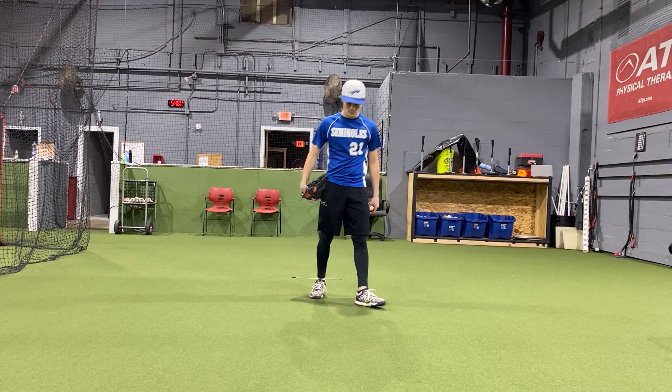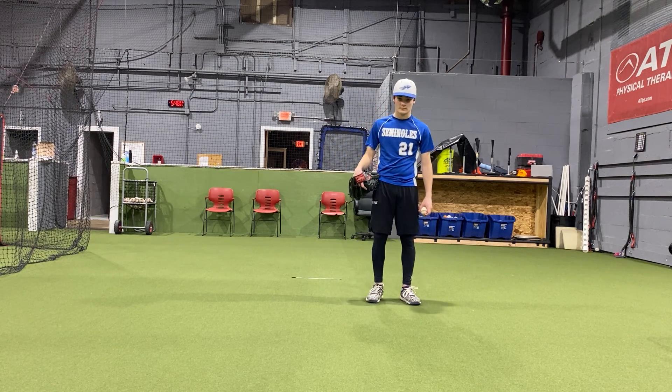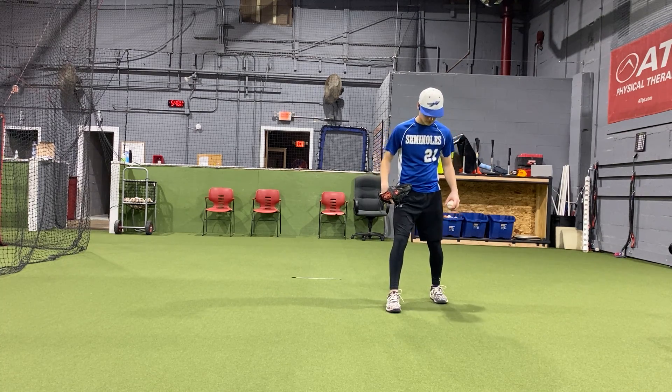This time, once we get the footwork down, Matt's going to get a little bit more aggressive with his footwork. He's going to attack the target. We want to attack hitters — we don't want them to attack us. We're going to be aggressive and try to get them out as quickly as possible.